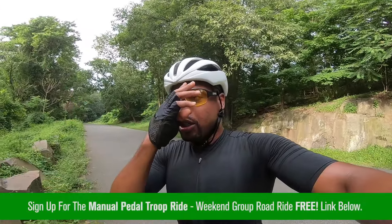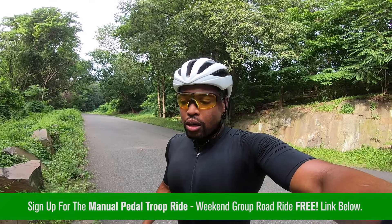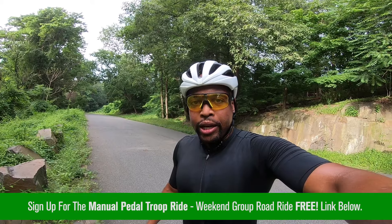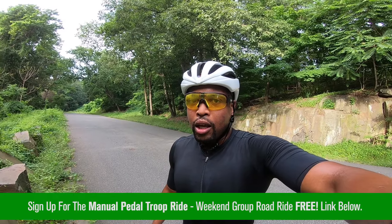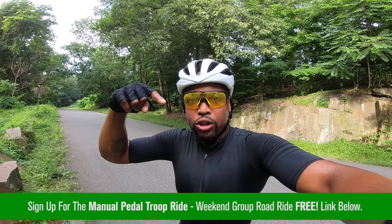Guys, check it out — I'm going to be doing a group ride August 3rd up on River Road over here. So if you want to get in the best shape of your life and get some ultimate fitness, it's a free group, man — a great way to build friends, build community, and get your fitness sharp.